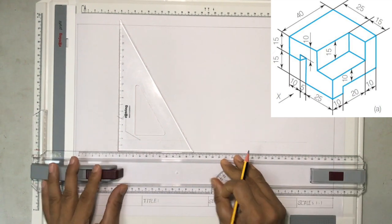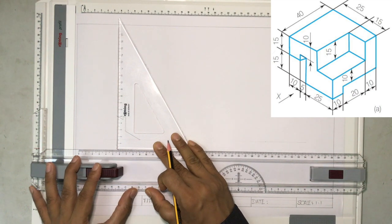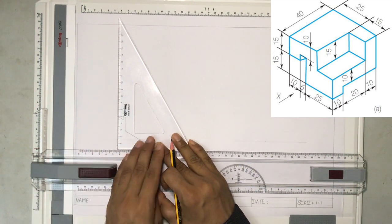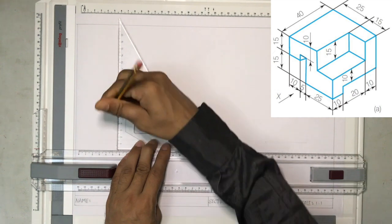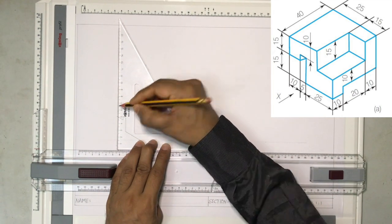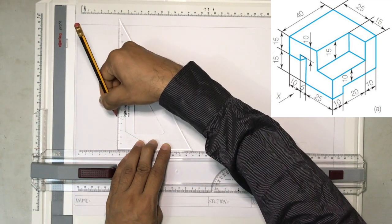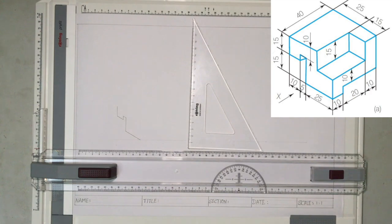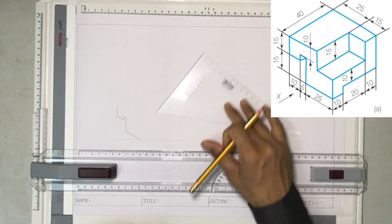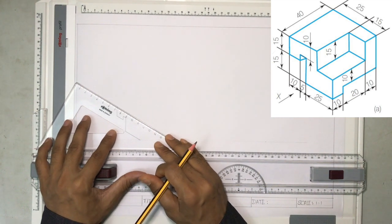To make the measurements easier, you can move the scale slightly up or down so that it is easy to measure the 15 millimeters. From 5 to 6 is 10 millimeters, and again there is a 5 millimeter here, so this is 15 millimeters. We have drawn one side. There is another line drawn for 15 millimeters again.